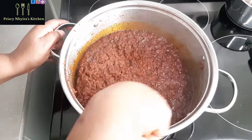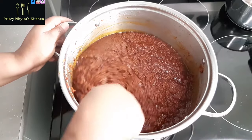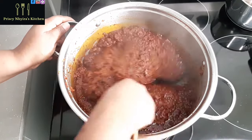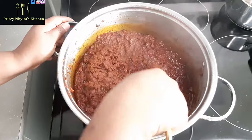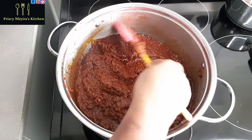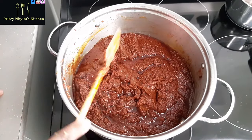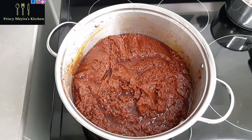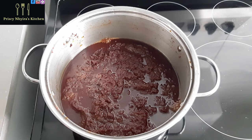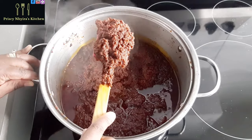That's how I do my stew. Anytime you see that the tomatoes are well cooked, you will know — when you take some stew from the saucepan, the tomatoes don't stick to the spoon you're using; it just slips away from it. That means it's well done.